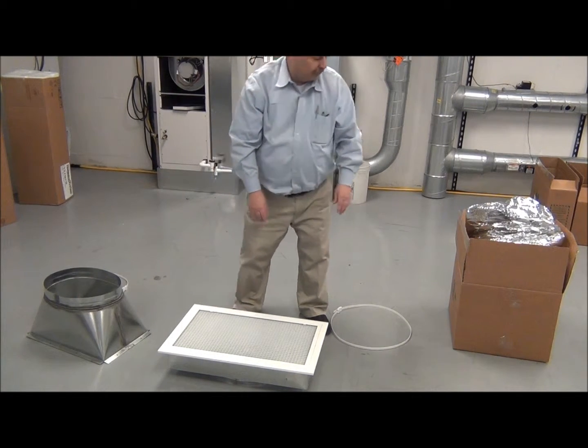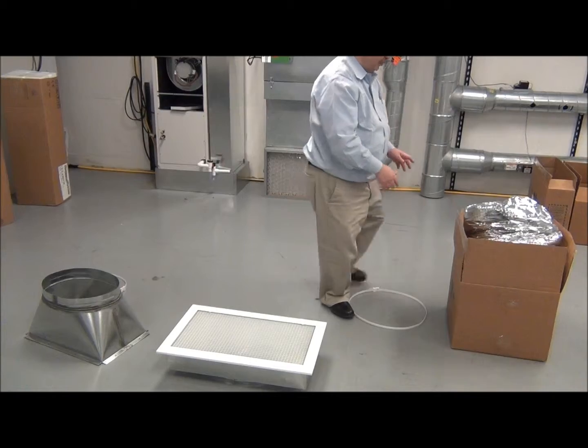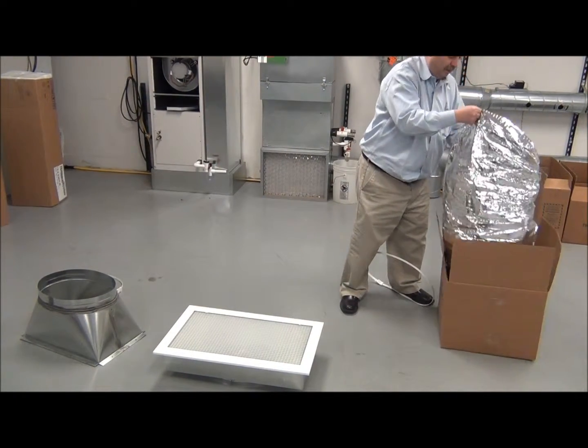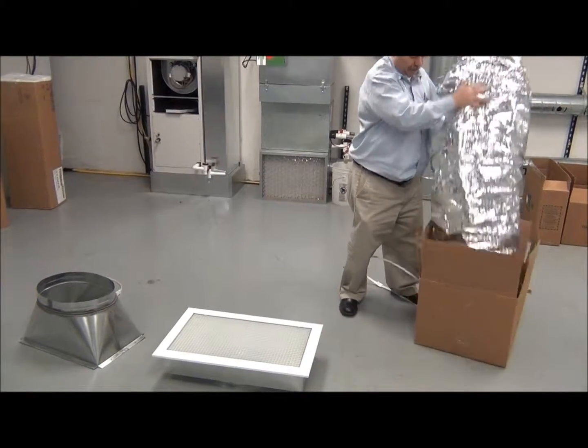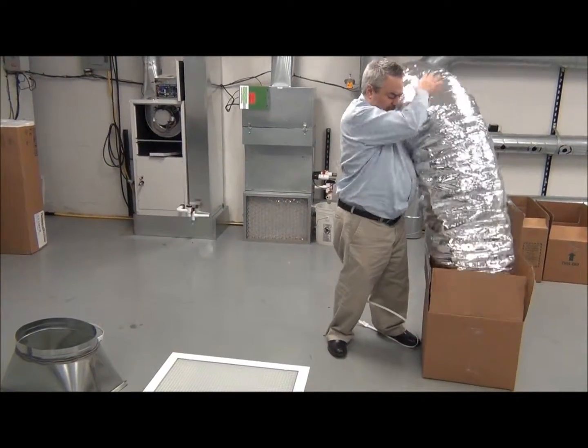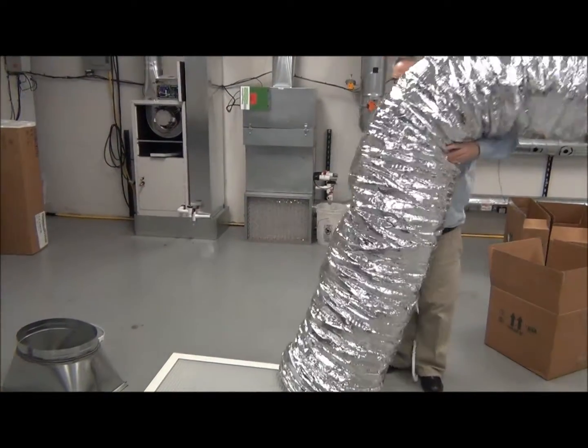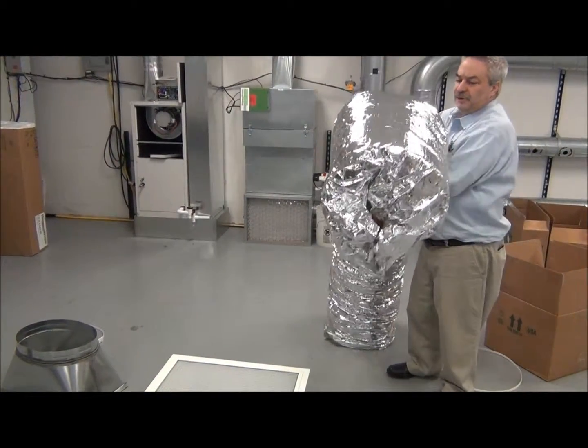Really the key with the return air is this piece right here. It's amazing how we fit this ten foot long duct into this small box — this thing almost comes out of here like a gag in the box. And this is our UPC-4, our return air duct.